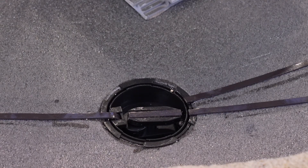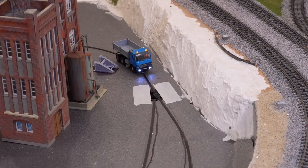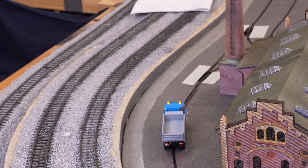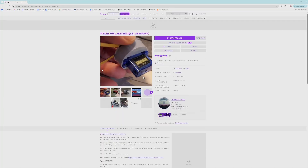The idea is to print the different switches and then use a servo to move the selector to the different positions. We could design the switch ourselves but a quick search yielded exactly what we needed. We could buy these files for 10 euros.